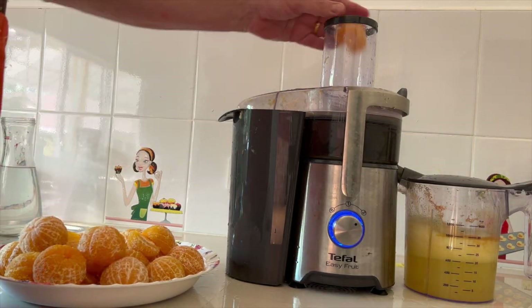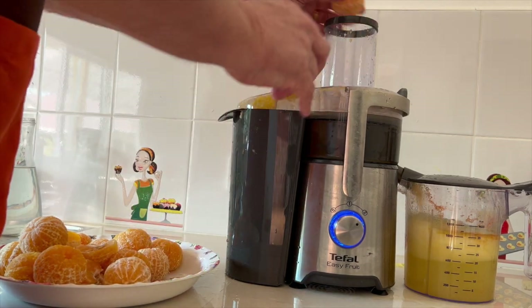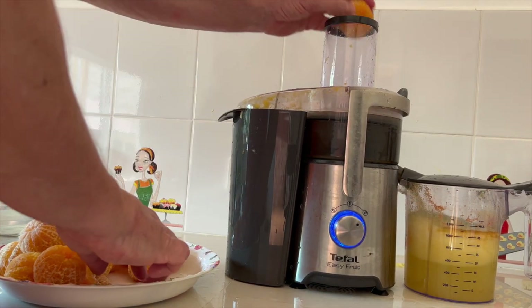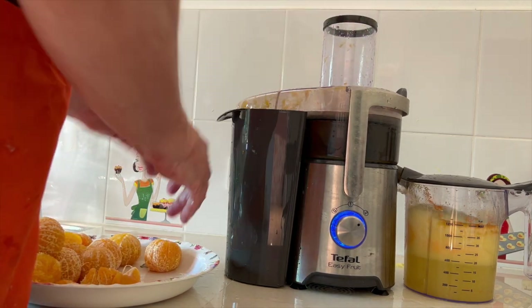Man riner. Dejlig smag og masser af fugt. Prøv at se alle de væske, der er i de her – du kan se det på kanden. Den sparker simpelthen væske ud. Det er helt, helt fantastisk. Og de smager fantastisk godt.